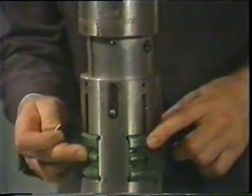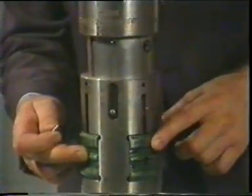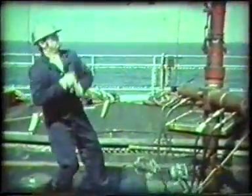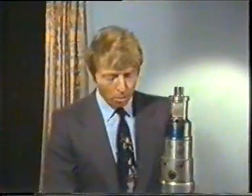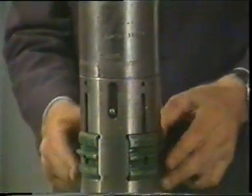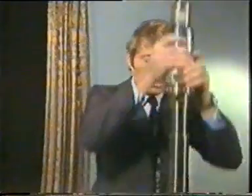The operator has to carefully jar it into what's known as the landing nipple without shearing any of those pins. This is where the skill comes in, because when, and only when, those dogs are in position against the matching profile on the tubing, must he jar down hard to shear those steel pins. The weight bar falls, the mechanical jars deliver their hammer blow, the pins shear, and the dogs swing into position, locking the valve safely in place. All that remains is to withdraw the running tool — an upward jar shears the brass pin, and out comes the running tool.